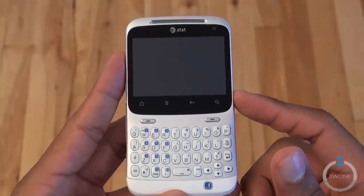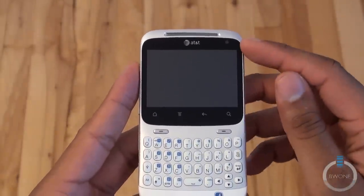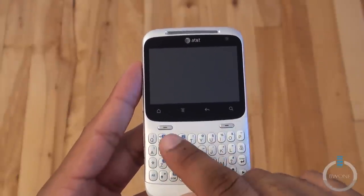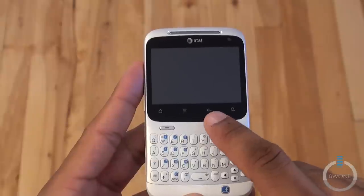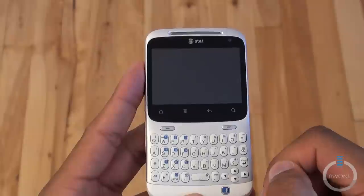First thing you notice is the 2.6-inch screen. Despite its small size, it actually is a pretty good screen. Right above that is a VGA camera. You have the earpiece, and right below here are the touch-sensitive buttons for home, menu, back, and search. I kind of wish they made these physical buttons and dropped the screen down to make it a little bit bigger.